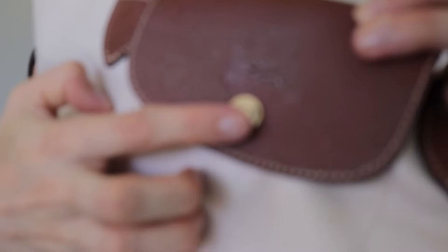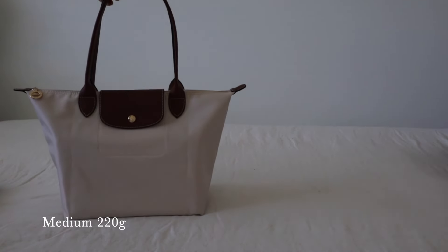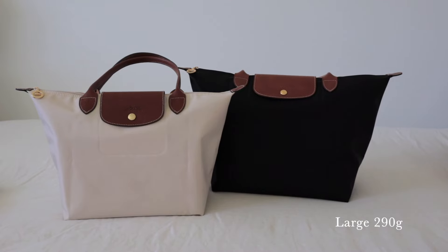The bags are made from a polyamide canvas with an inside coating — that's what I've taken from the website. You also have Russian cowhide leather trimming, which is really beautiful and soft and very comfortable on the body. You have beautiful gold tone hardware as you can see there. This is a new lens, still getting used to me. The weight of the medium size tote is 220 grams and the weight of the large size tote is 290 grams.